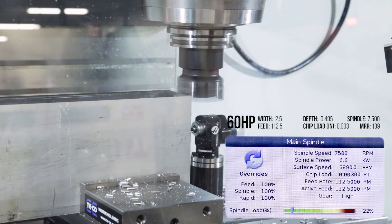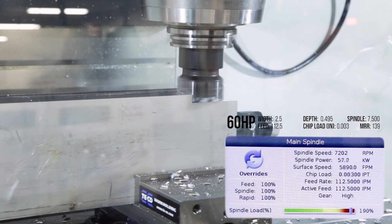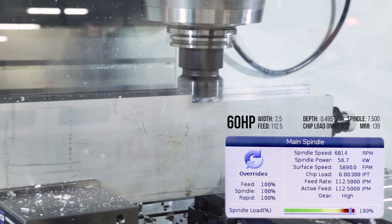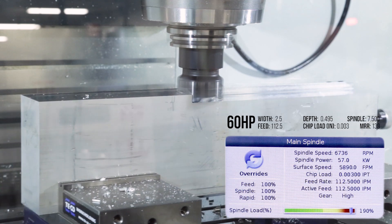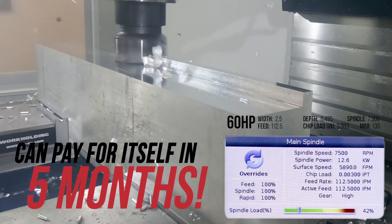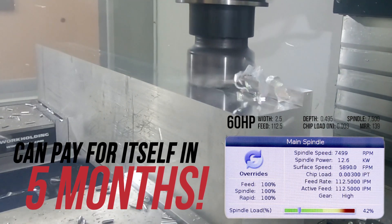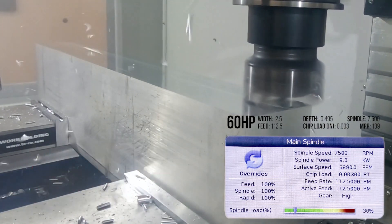With this 60 horsepower system, if you are running jobs like this 20 hours a week at a shop rate of $80 an hour, you'd likely cut enough extra parts at a higher throughput to pay off the higher power 7500 RPM spindle in less than 5 months, and the optional 10K spindle in under 10 months.